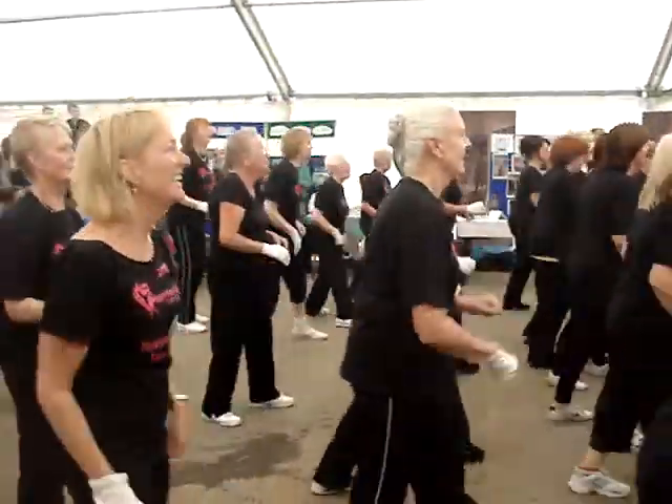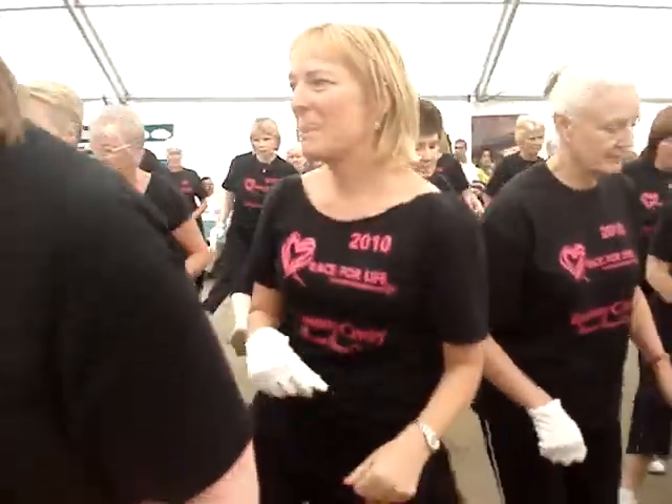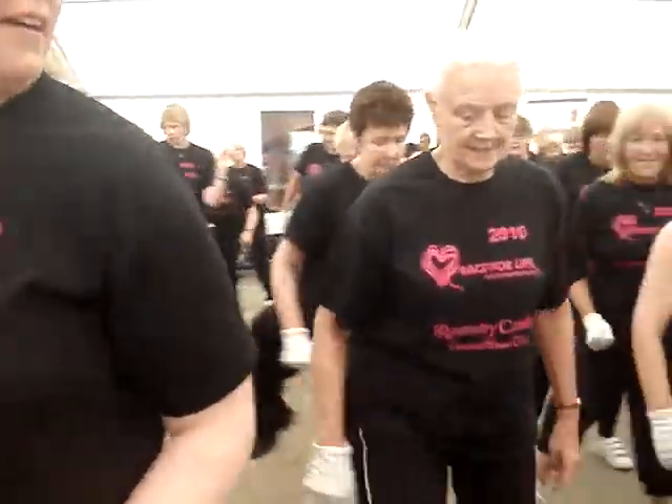L step. Step across. Turn to me. Take it back. Turn. Do it again, step across. Turn up. Take it back.